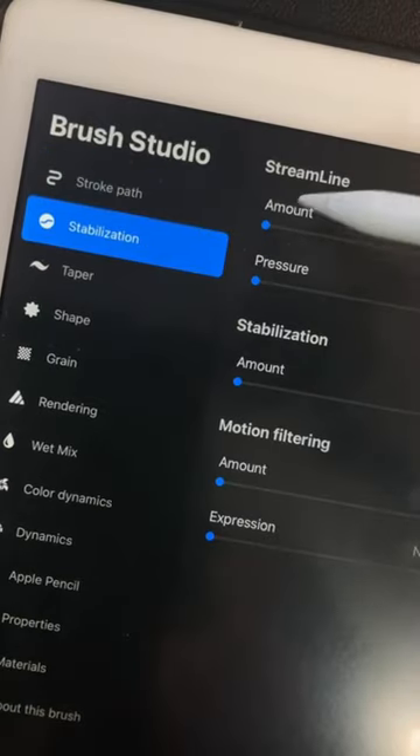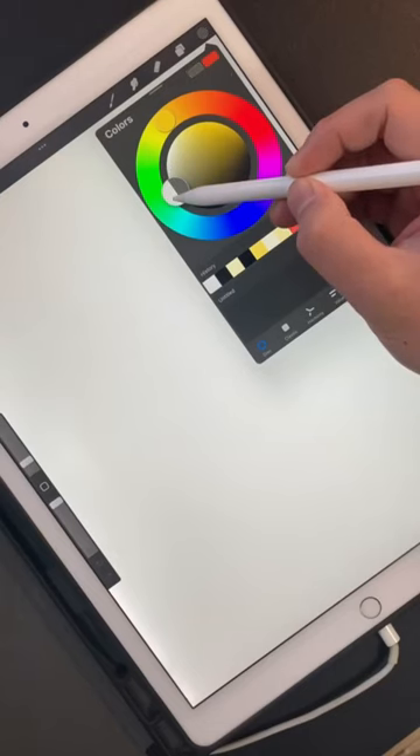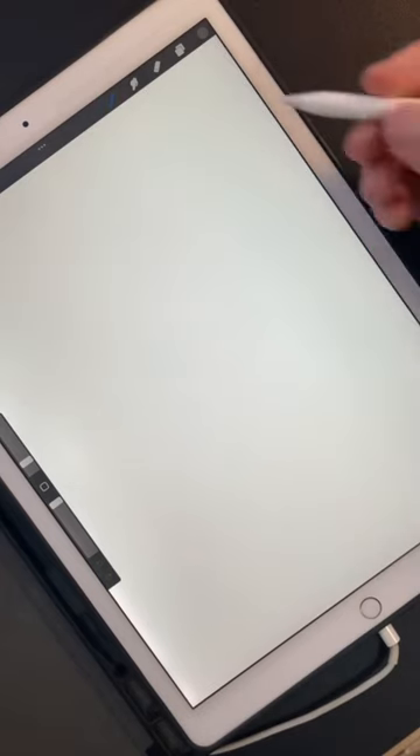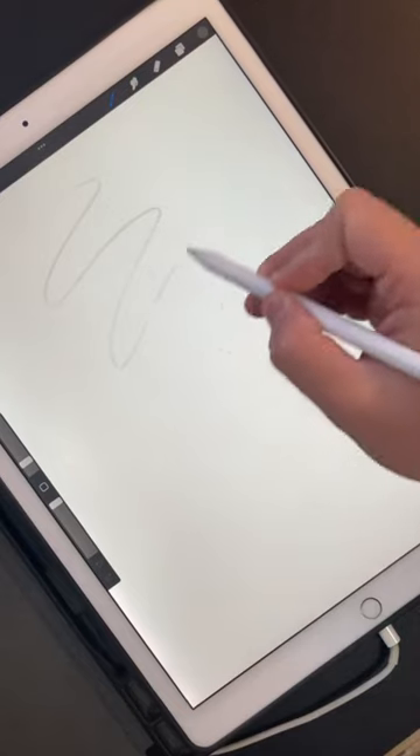I only make a small tweak to the stabilization — I turn it up to about 40%. And when I sketch, I use a dark gray color. I don't mess with the opacity or anything like that. I just use the pressure of the pencil.